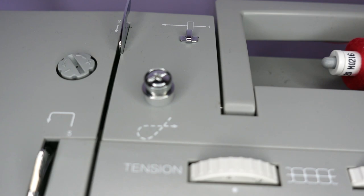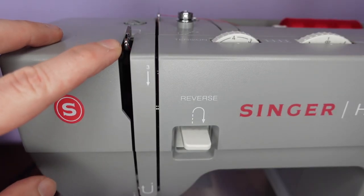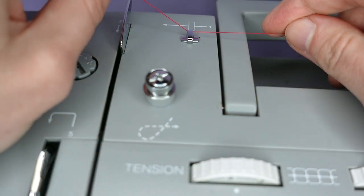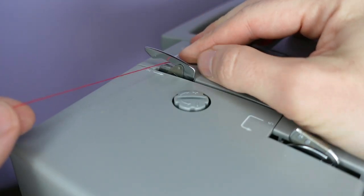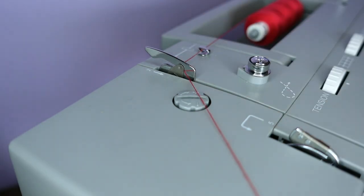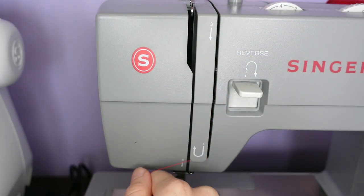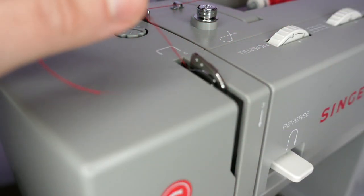We begin the same way — make sure the needle is in the highest position, put our thread on the spool pin. Coming under the first hook, under the second hook, down through the groove, around, back up to the next hook, over the hook, back down.